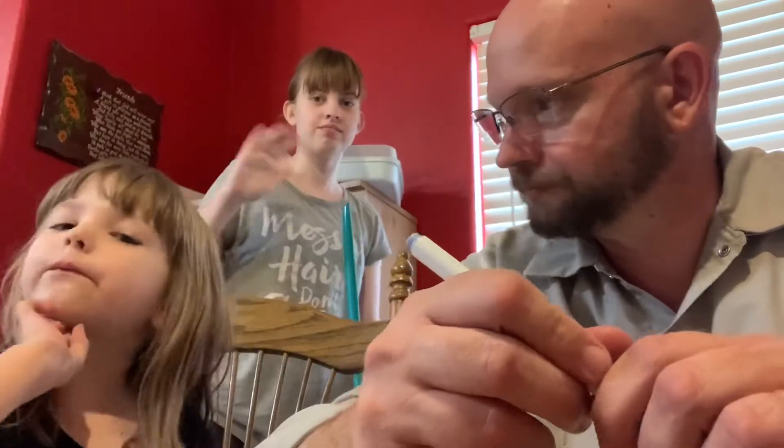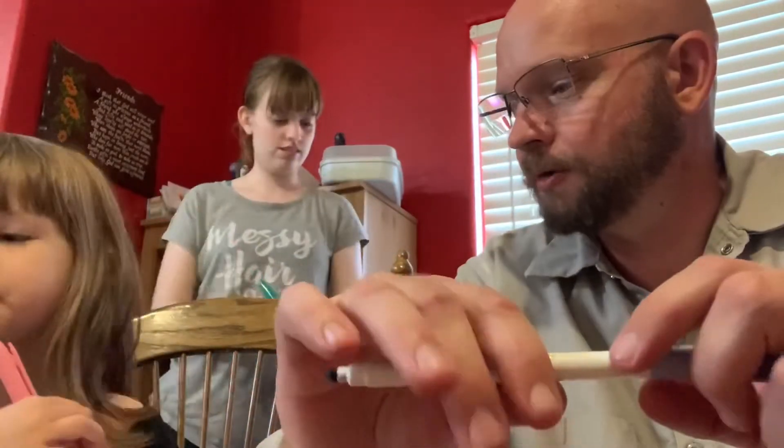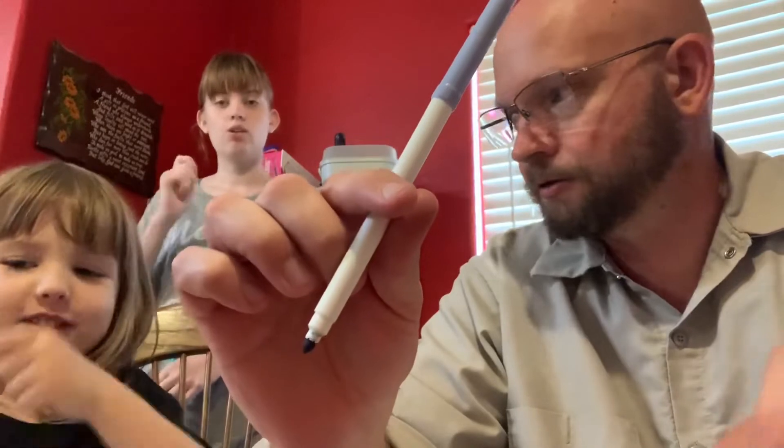And we only have five minutes. Okay, on your mark, get set, go!